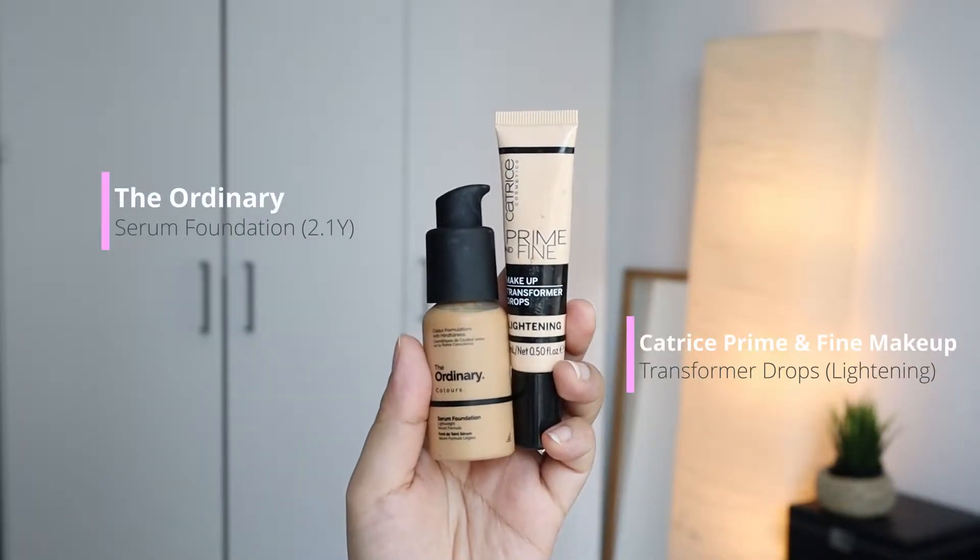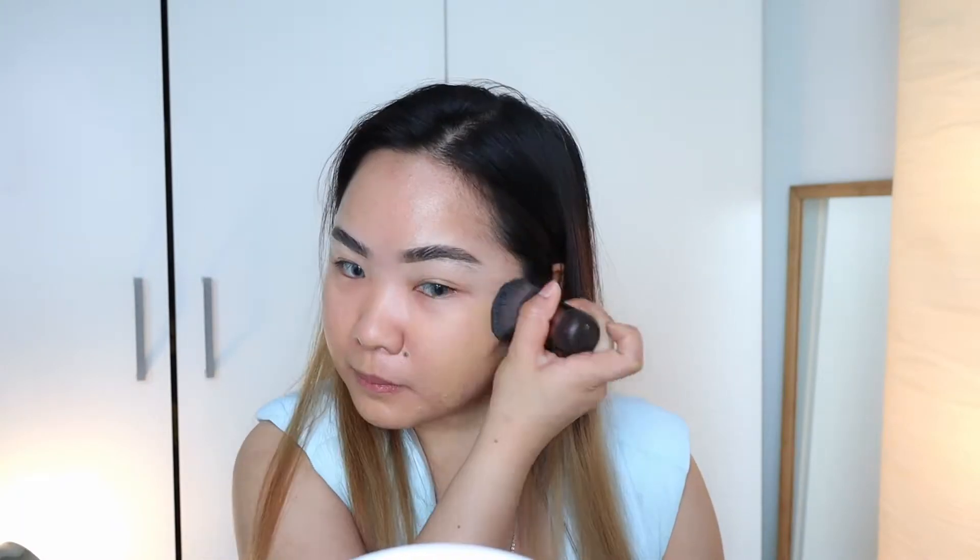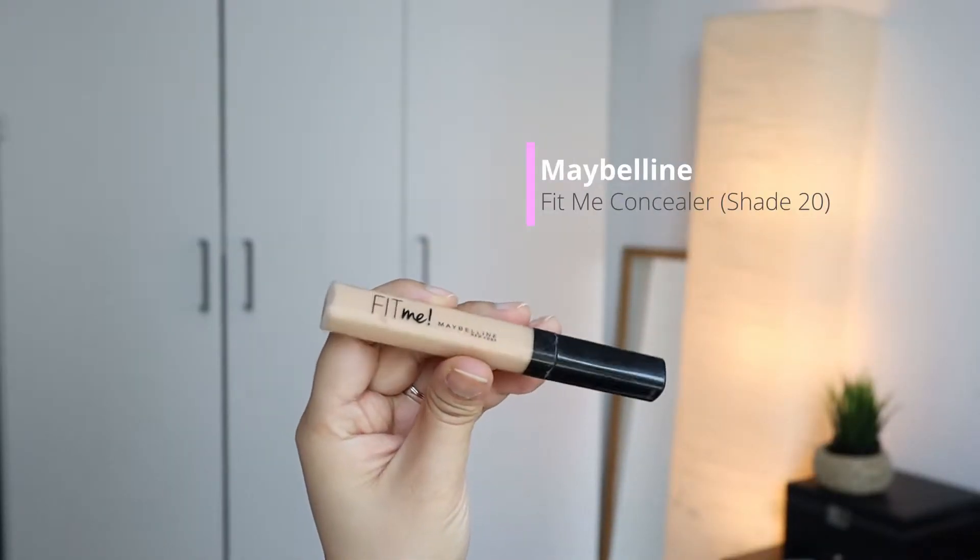I am combining a lightening drop with the serum foundation because the shade 2.1Y is too dark for my skin tone. You can never go wrong with the Maybelline Fit Me concealer. I am using this to highlight the center of my face.